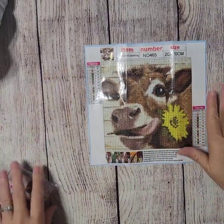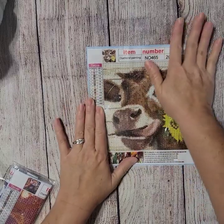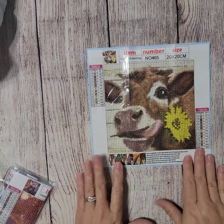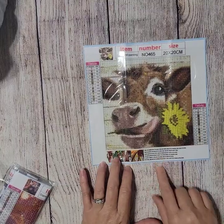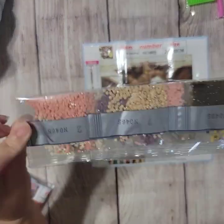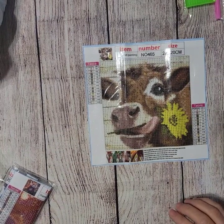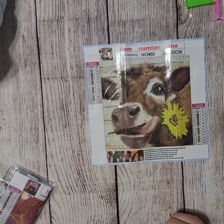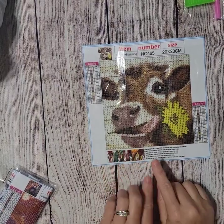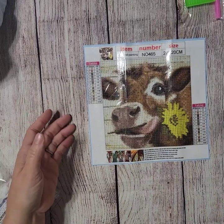I have more diamond paintings — this is a little cow, also a 20 by 20. The picture looks like it's gonna come out just fine. It's cute — just a little cow holding a little sunflower. There are 13 colors, all kind of muted, standard kit. I've done a couple of diamond paintings from Temu before — they were Christmas Grinch themed, and I have a video reviewing those if you want to see completed diamond paintings. I think this one could be done without a light pad with no problem.